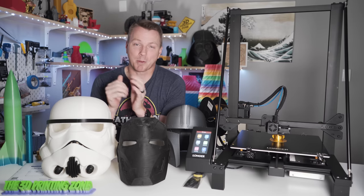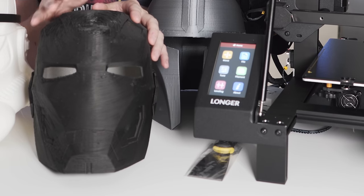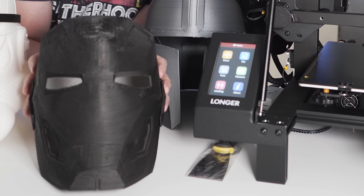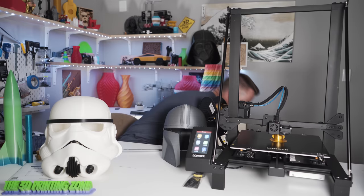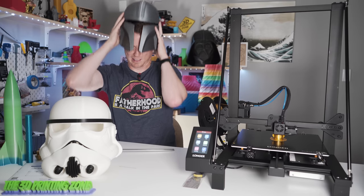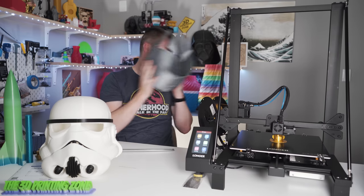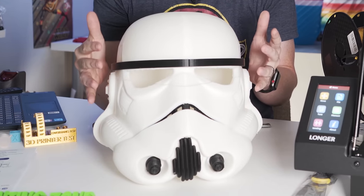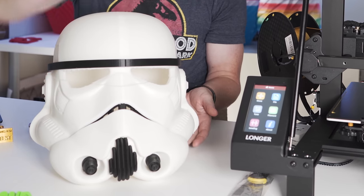Let's talk about scale, because I want to give you a feel for exactly what you can print on something this big. I've got this old Iron Man helmet here — it fits on my head pretty comfortably, and this can easily fit on the Longer LK5 Pro. Moving on to the Mandalorian helmet — again, this is a full-sized helmet, and it can easily be printed on the LK5 Pro as well. Taking it one step further, we have the old school Star Wars Stormtrooper helmet, and this entire thing can be printed in one go on the LK5 Pro. It all fits on that 300 by 300 size, and the 400 gives you plenty to work with.